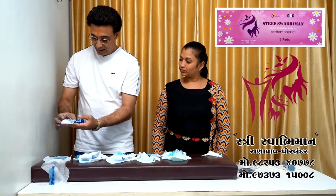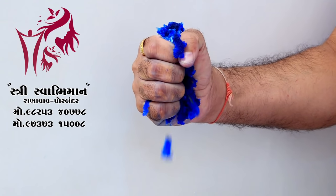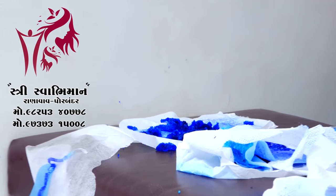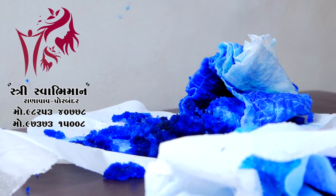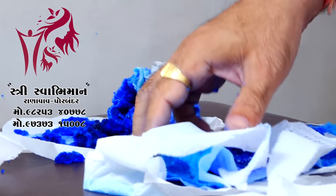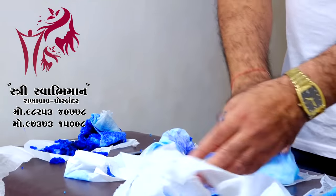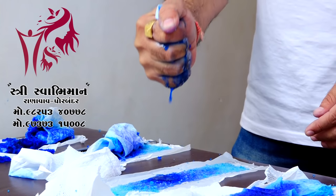And we can see how much water is in the water. The water content is present, and one drop-down is not available. When the drop-down is available, the drop-down is not available. The drop-down is available.